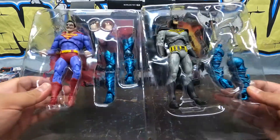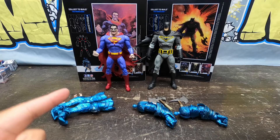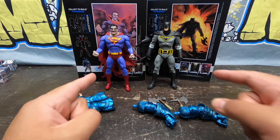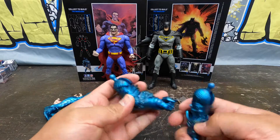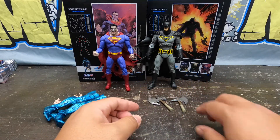Alright, here they are halfway out of their boxes. There they are standing on their own two feet — Infected Superman and Savage Dark Metal Batman right there. These are Build-a-Figure parts for the Merciless. Starting with Batman, you get the arms with Batman.